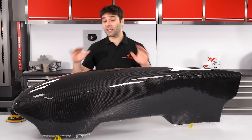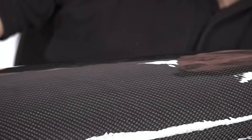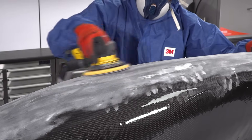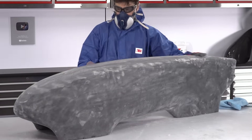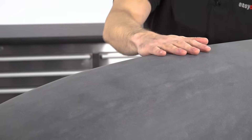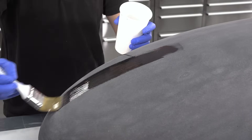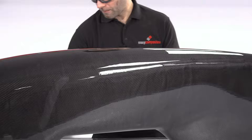Now that our coats of resin have fully cured, we can get on and start flatting and levelling this surface — sanding into this resin coating and taking out any of these ripples and irregularities. To do that, I'm using a fairly coarse 120 grit abrasive in the DA sander. After the sanding, I'm really pleased with how flat and even the surface is. I have broken through into the carbon fibre in one or two areas, so before I can polish this I will need to apply one more thin coat of resin to give me a consistent resin film that I can then fine sand and polish up to the final finish.